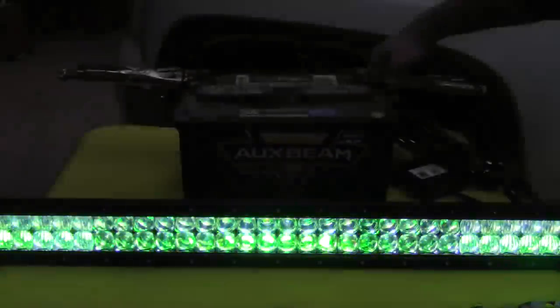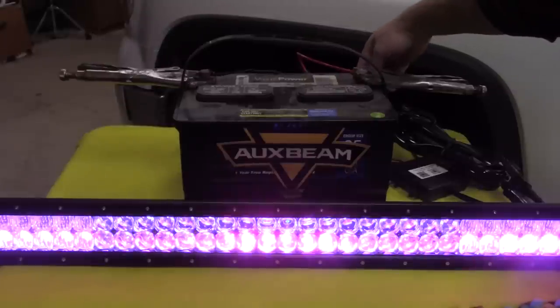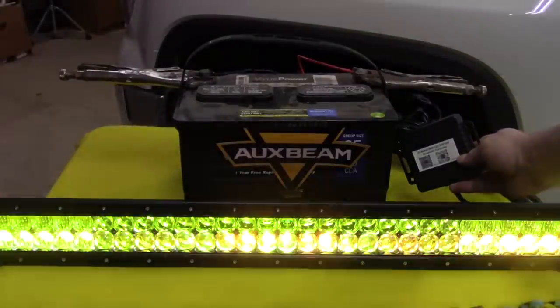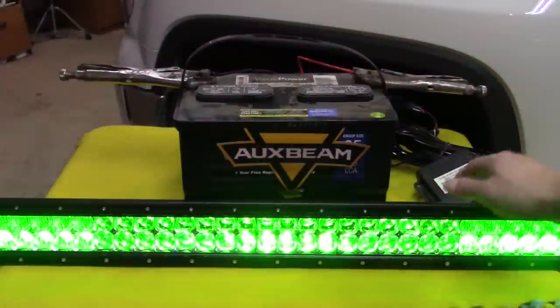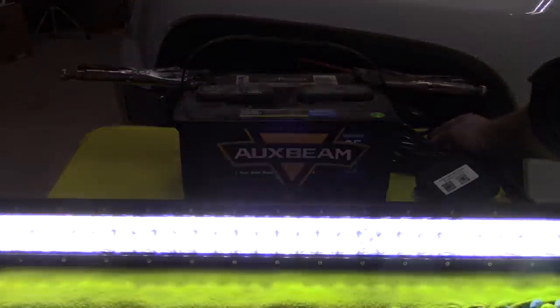The thing is super bright. I have another video where I showed some of the Bluetooth functionality, and we'll go through that on this one as well, but I really want to get to the installation. Check them out at auxbeam.com — they have all kinds of LED light bars, all the brackets you need, and all kinds of cool stuff. This has a Bluetooth controller with QR codes you can scan for the app, and you can do a lot of functionality with your phone — program what you want, scroll through pre-programs, dim it, fade it. So clearly it works — let's begin.